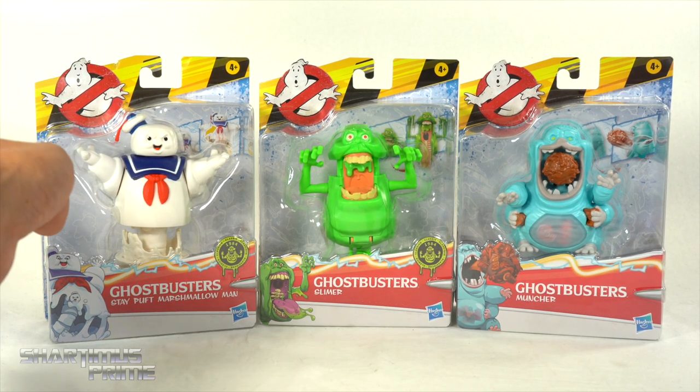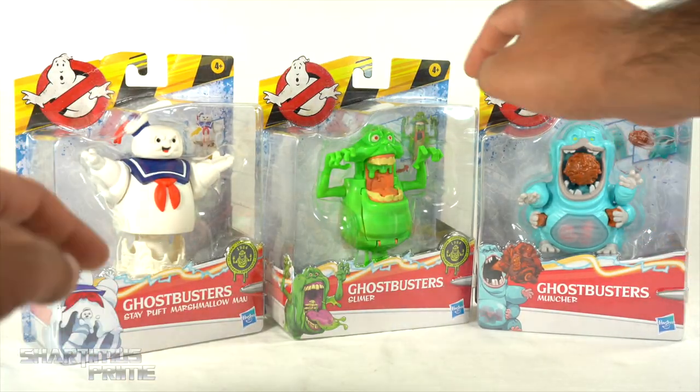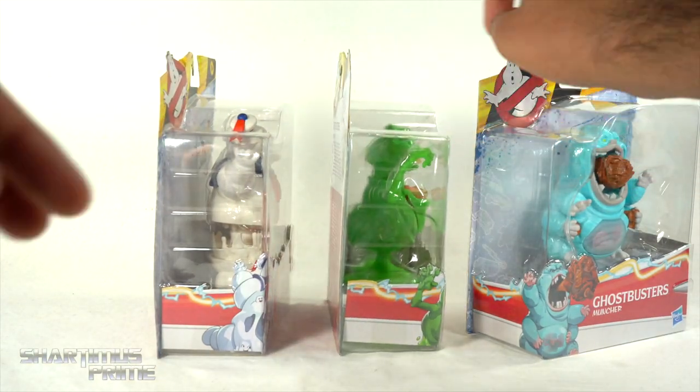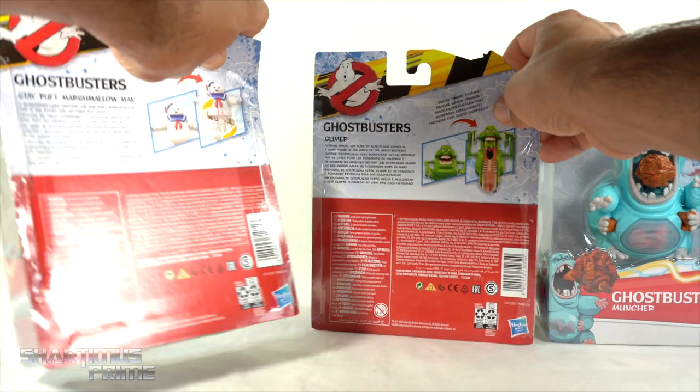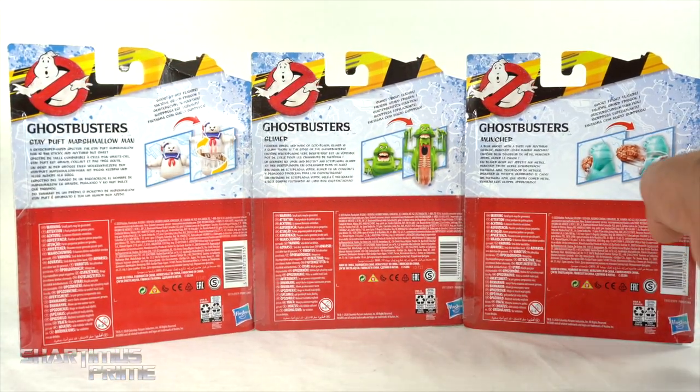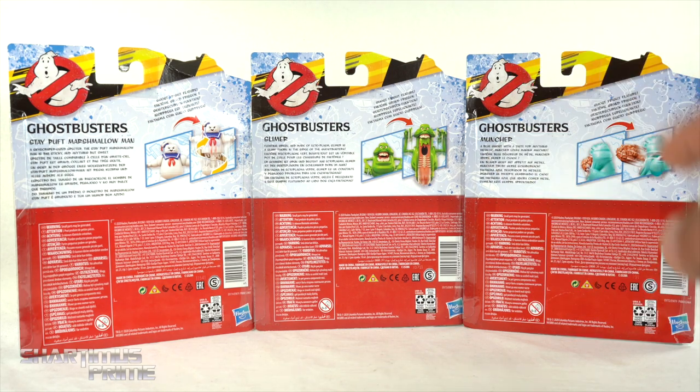You can see that we have Stay Puft Marshmallow Man, Slimer, and then Muncher is the new ghost — very, very cool looking on the side of the packaging. You can see a wraparound image that goes to the front for each of these, and then on the back you can see each of the toys. One reason I wanted to talk about these today is that they remind me of the real Ghostbusters monster action figures from way back in the day.